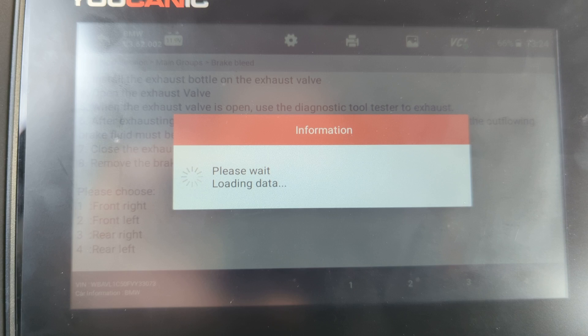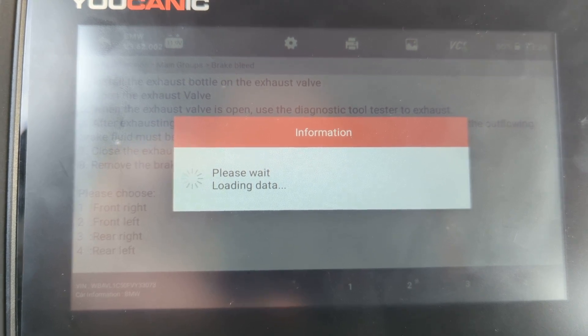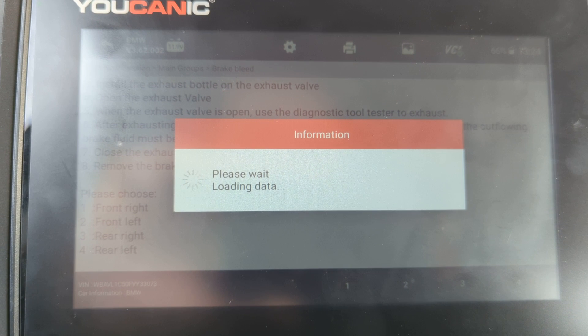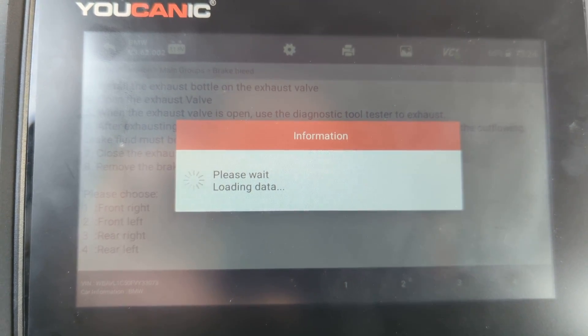You see the ABS pump running, and that will bleed all the air from that line. It runs for a few seconds and then it's going to stop.